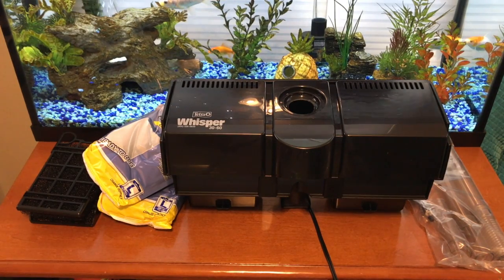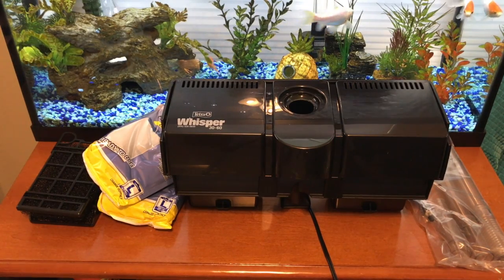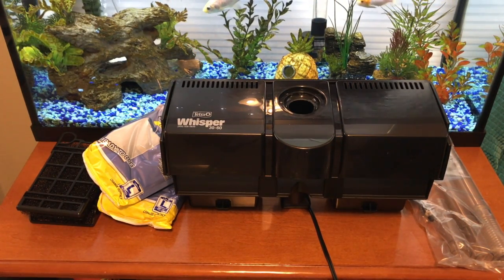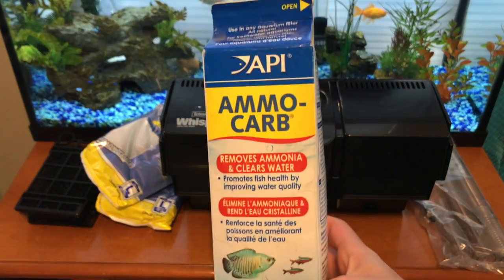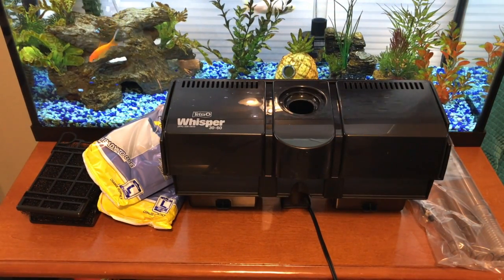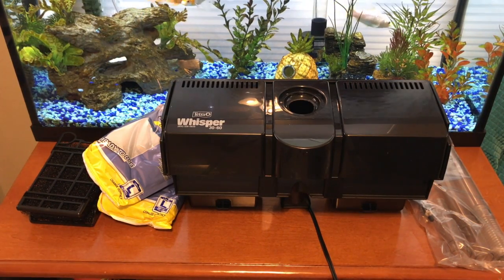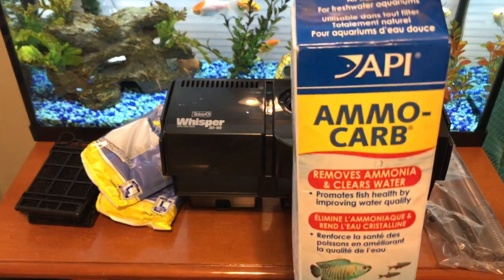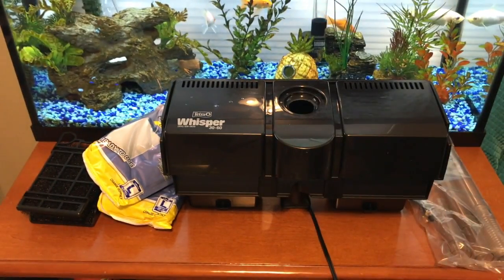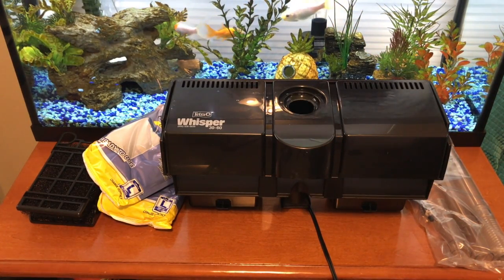I'm going to try to take as much media from my old filter and put it into this filter as I can, instead of using the activated carbon that comes with this filter. I'm going to run some of this in the filter cartridges — it'll help remove any ammonia that builds up — even though I'm going to be moving the good bacteria over by moving the bio media. I'm going to dump out the carbon and put this in just to be safe. Let's get the old filter off and I'll show you the new filter when it's hung on the tank.